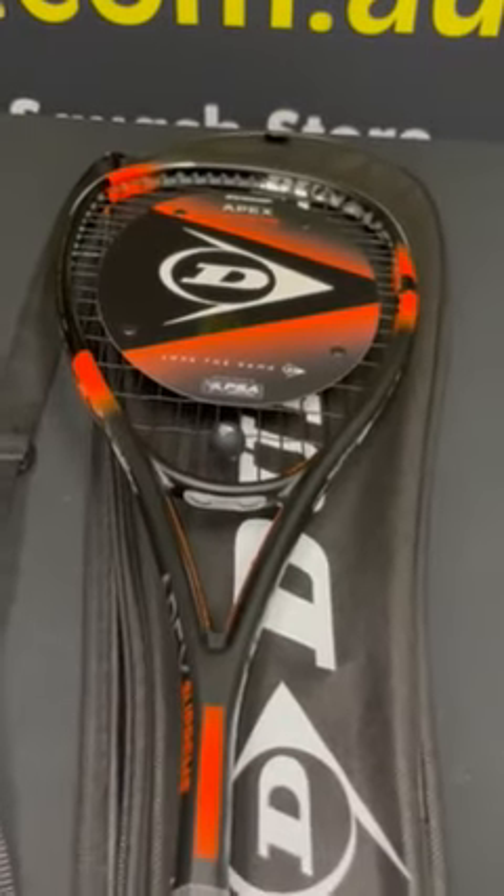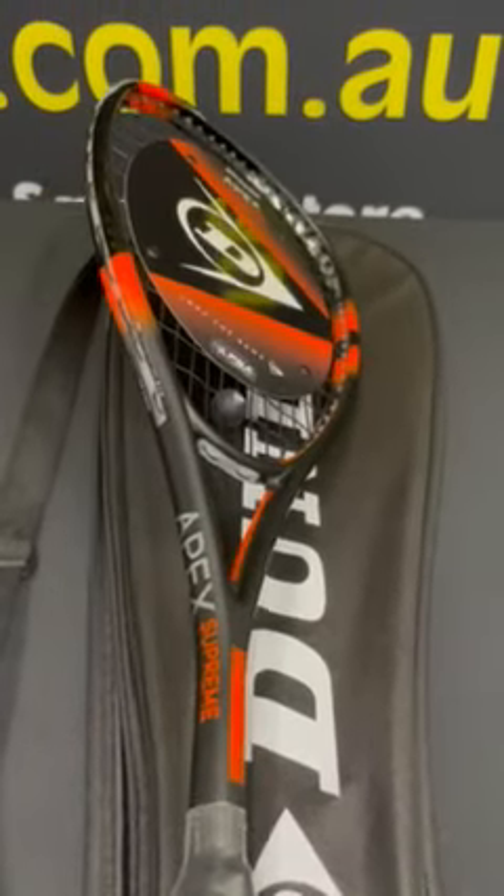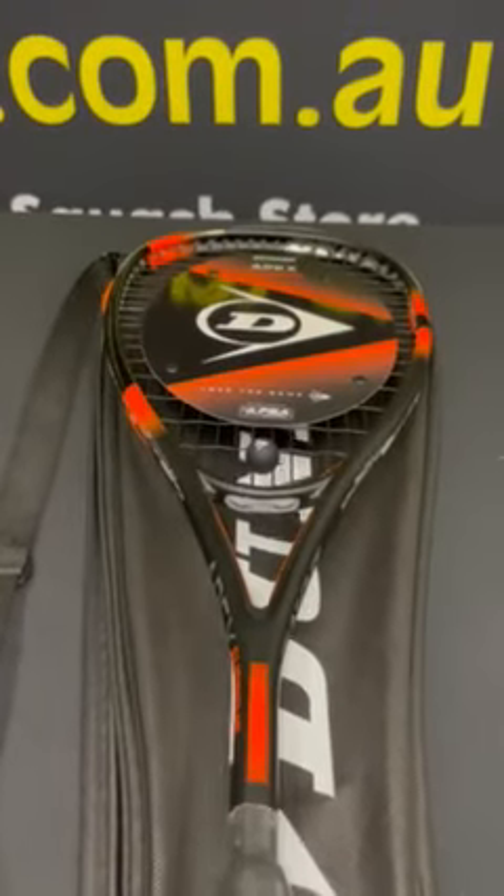It's made from premium carbon. It's the start of the premium carbon series for Dunlop. It's a fantastic feeling frame. This is the Apex Supreme in its latest colorway.